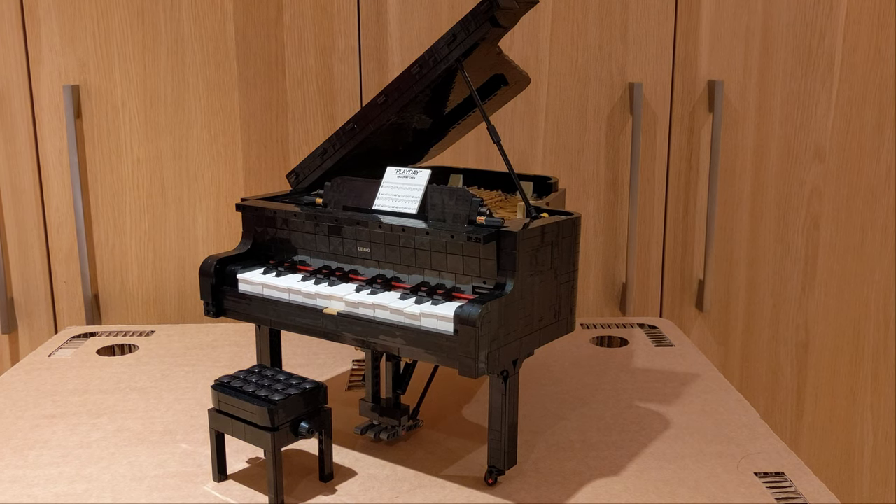This is a LEGO Ideas Grand Piano with 3662 pieces. It's one of the first 18-plus sets, completing the trio with the Haunted House and the Lamborghini.